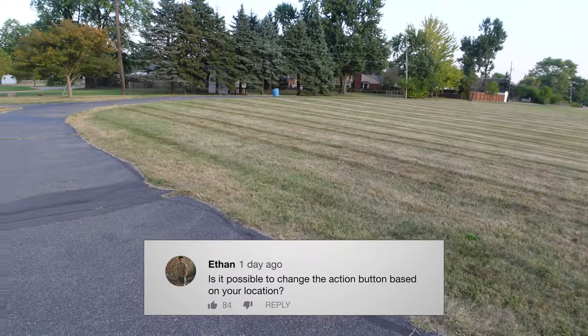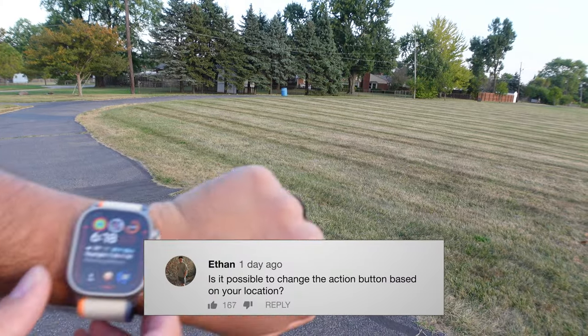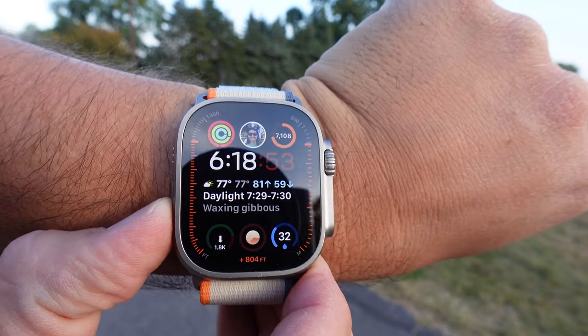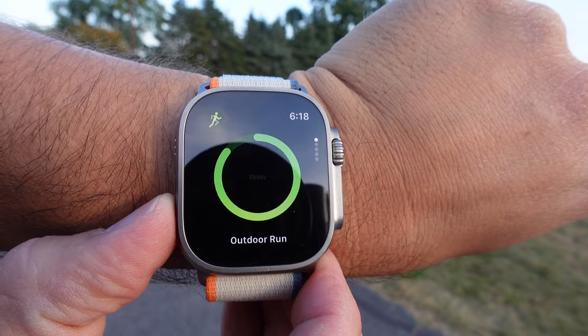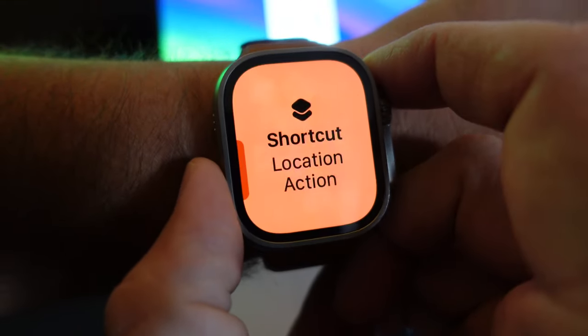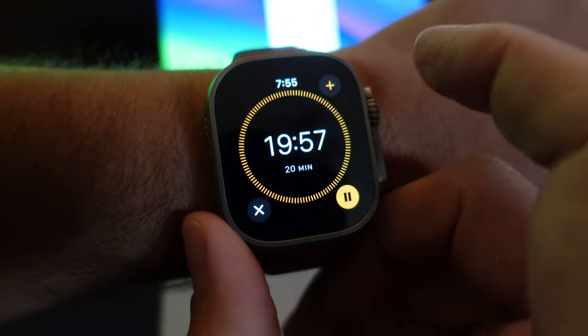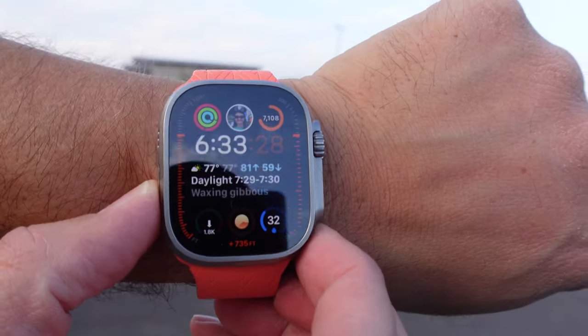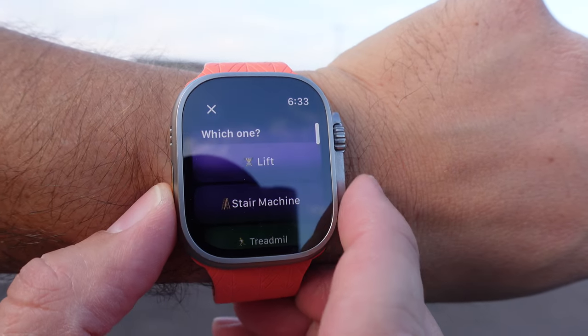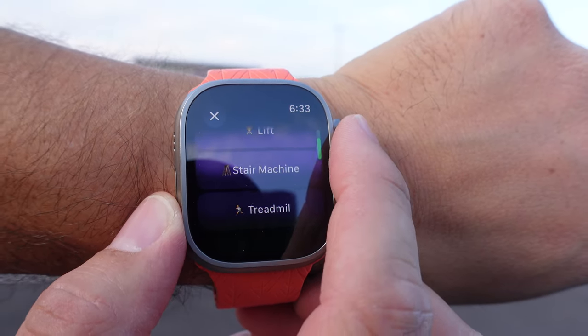What if the action button on the Apple Watch Ultra could perform a different task based on your location? So if you're at the park, it could start a walk. If you're at work, you could start a focus timer. Or if you're at the gym, you could get a list of your go-to workouts. Let me just show you how to do it.